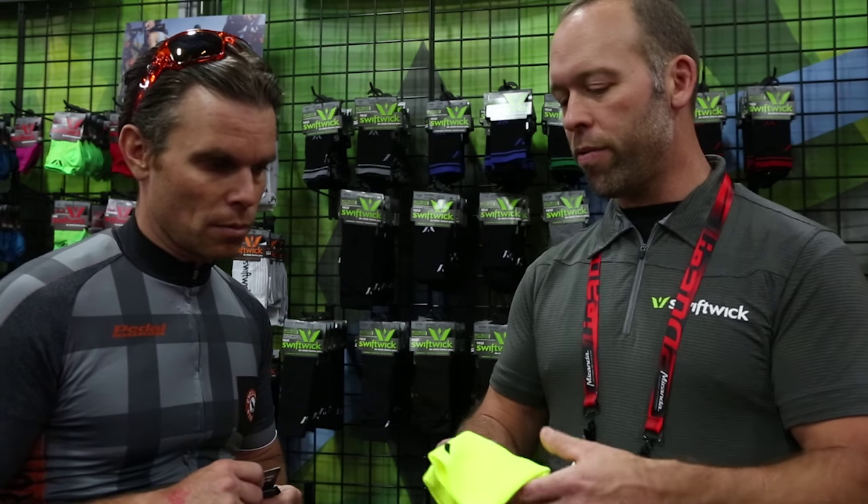I want to talk about that a little bit. What is the height of your sock when you're wearing that right now? So I'm wearing what's called a four. We decided to name our naming convention for our various models based on — think of it as inches above the top of the shoe. So a zero is essentially a no-show, a one is an ankle sock, a two is mid-ankle, a four is a crew, a seven is a mid-calf, and a twelve is the over-the-calf.